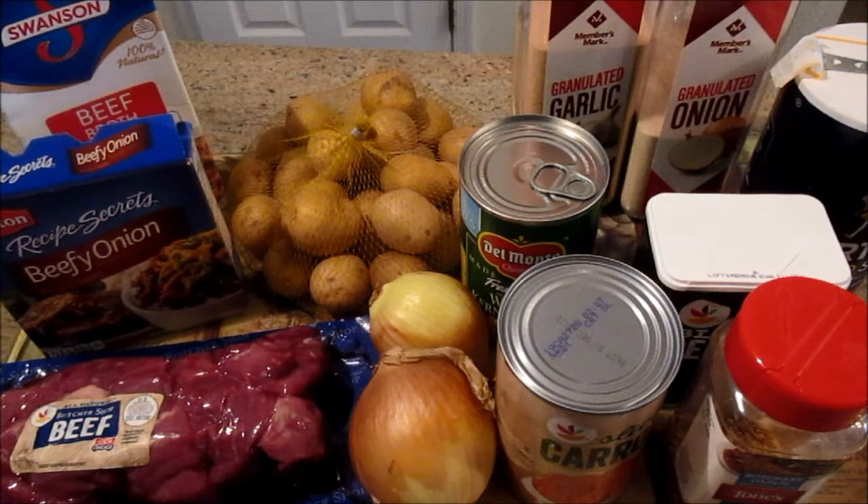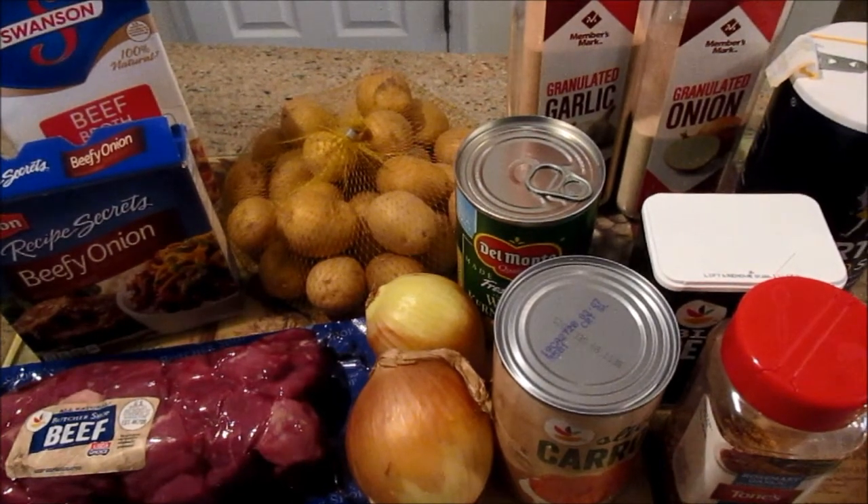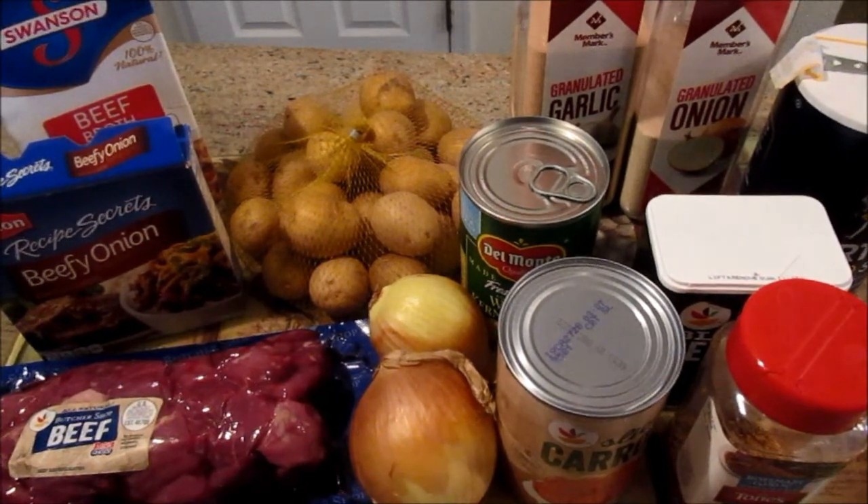And this is an easy beef stew recipe. I'm using what I have on hand — you can as well. These are items that you may have in your pantry, and if not, you may be able to get. So let's just get started and go over the ingredients.